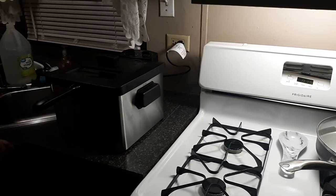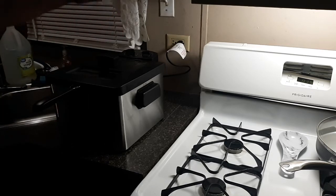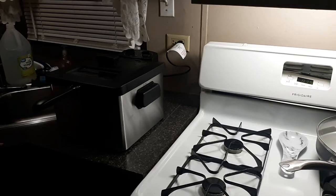I never did a review on this, but I commented that the smell of the grease cooking permeates the whole house — the stink. And I don't know why it does that. I'm hoping it's just because it's new and in time it'll get better.